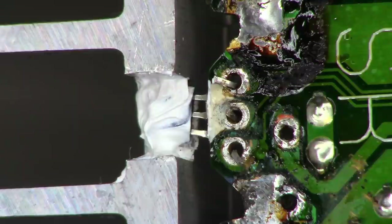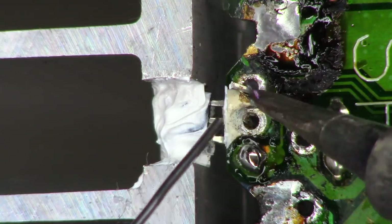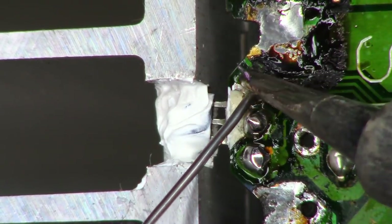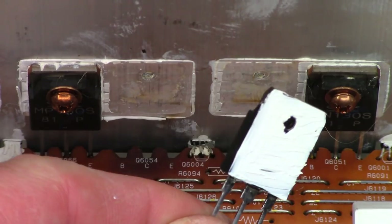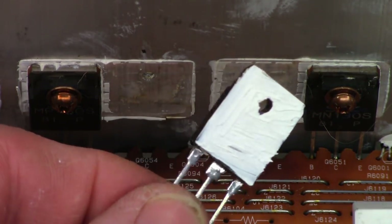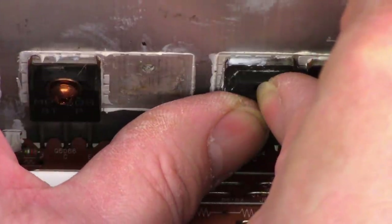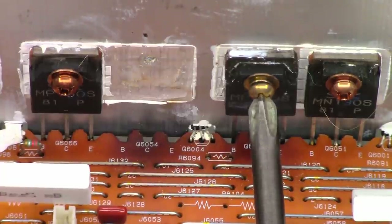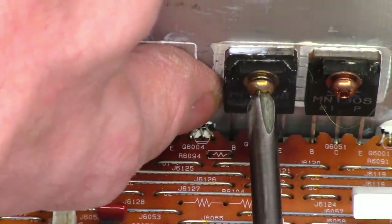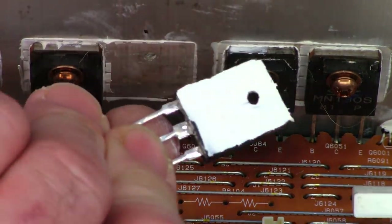The first transistor is mounted with an ample amount of heat sink compound because this one tracks the bias based on the temperature of the heat sink. Let's solder it in place. Next, we'll mount the output transistors to the heat sink. I have an adequate amount of heat sink compound — not too much because most of it will squish out. Place it up against the heat sink, catch the old threads. Same thing on the other one.